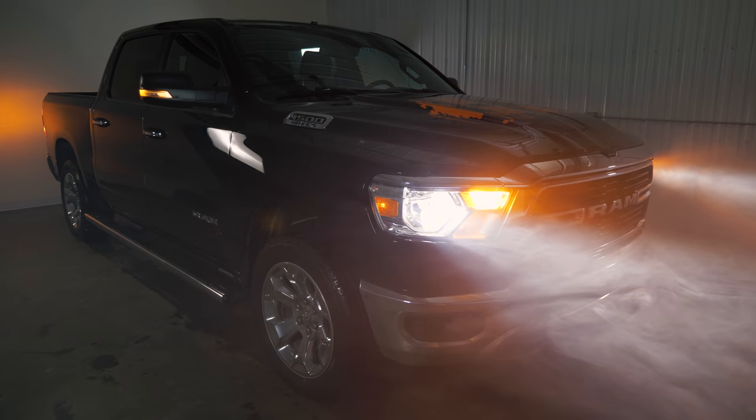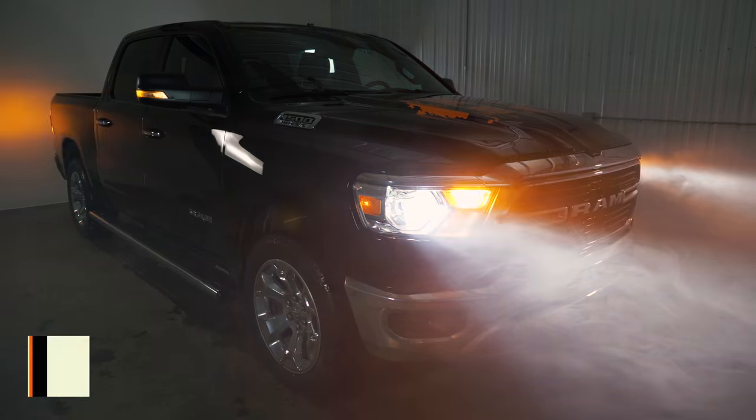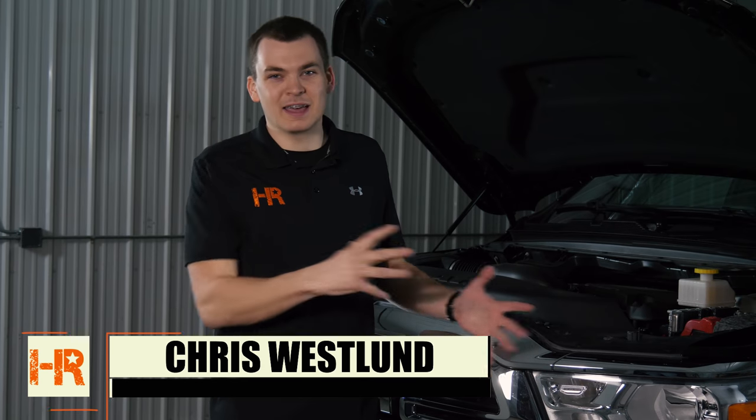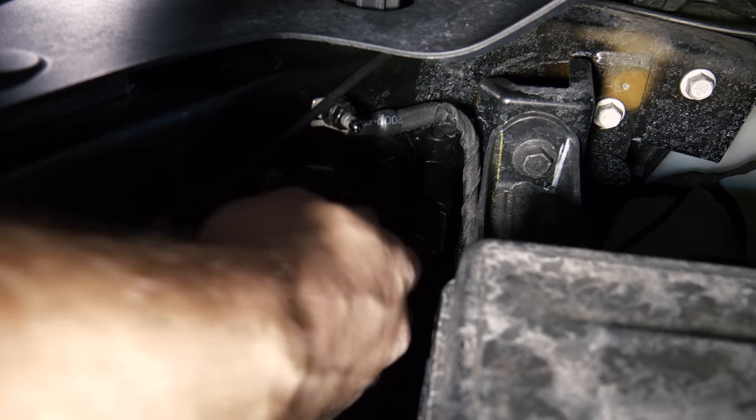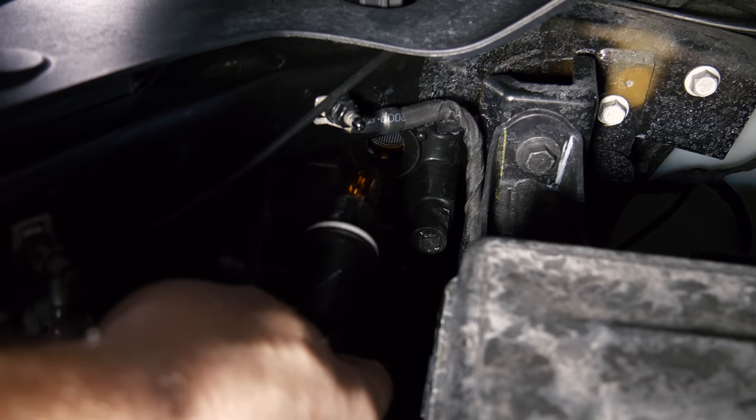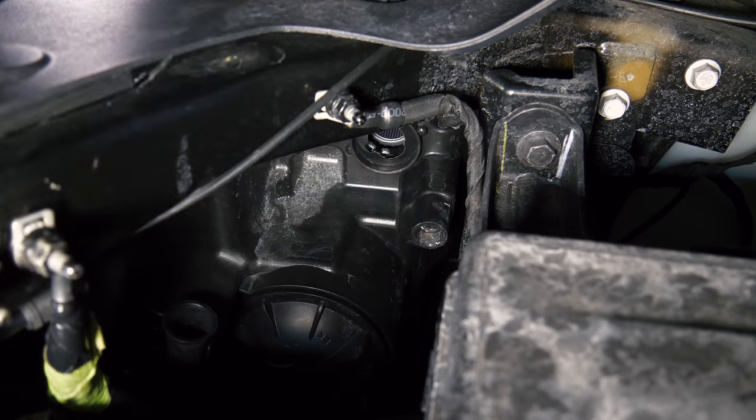The cool part about this is unlike most modern vehicles today, you don't need to pull the whole front end apart. You don't need to yank a headlight out. You don't need to grab any tools. If you've got your bare hands, you're good to go. Reach behind your headlight and you're going to feel a little tab, and if you twist it counterclockwise, you can pull this entire turn signal bulb stock out.